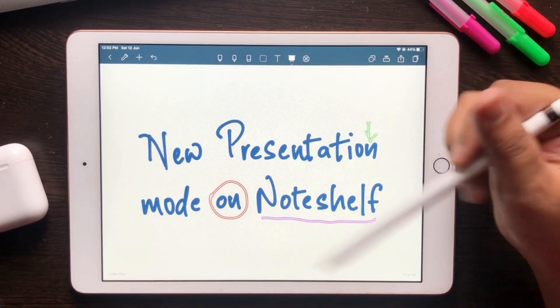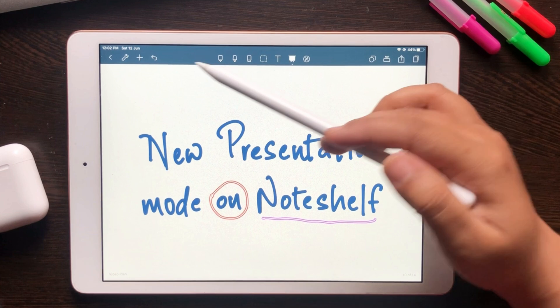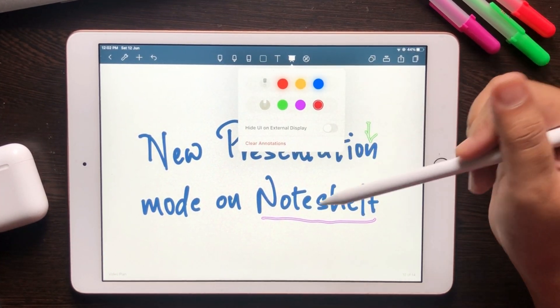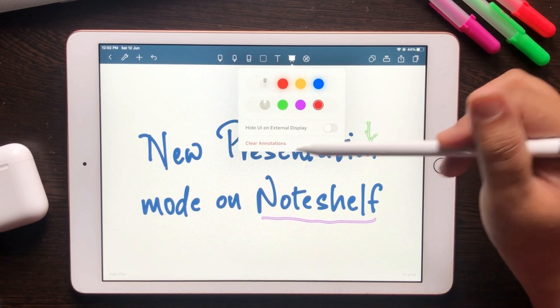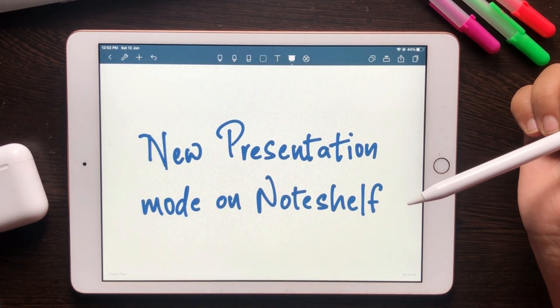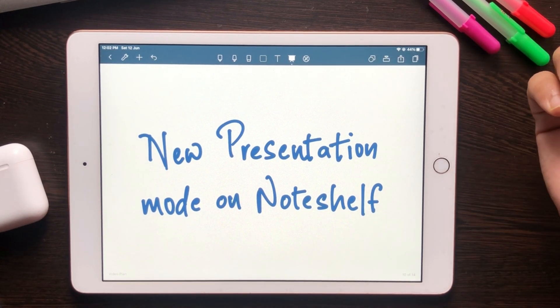You can use the undo button to bring it back without affecting the notes on your page. This is a great feature for all students and professionals who work remotely and have online meetings every day. Let us know what you think in the comments below and what features you would like to see next. Until then, happy note taking!